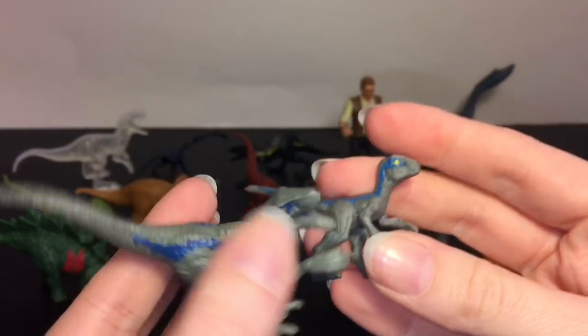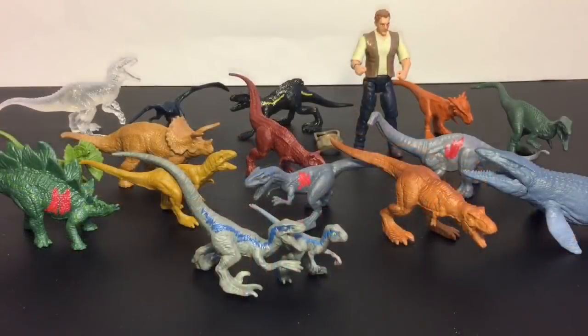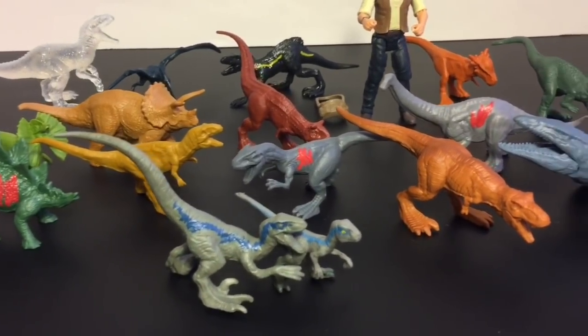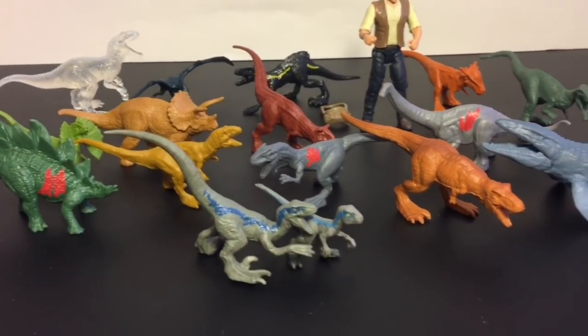Again, a really cool pack - you get so many fun dinosaurs and if you want to customize them that should be easy enough to do. Here's another look at all our cool Jurassic World toys we opened today. Let me know which was your favorite dinosaur in the comments below, or let me know what you're looking forward to with the new Jurassic World movie. If you like this video please give it a thumbs up and feel free to subscribe - I post a new video each and every day. Thank you so much for watching - see you next time, bye bye!